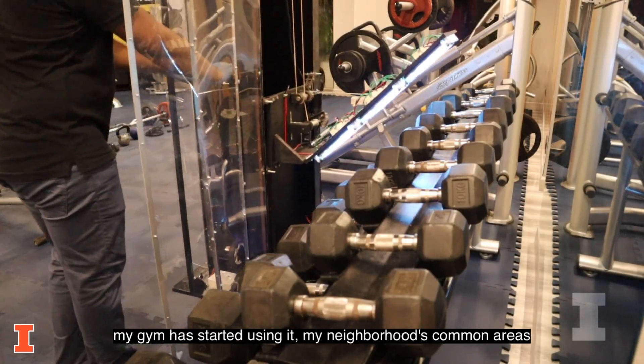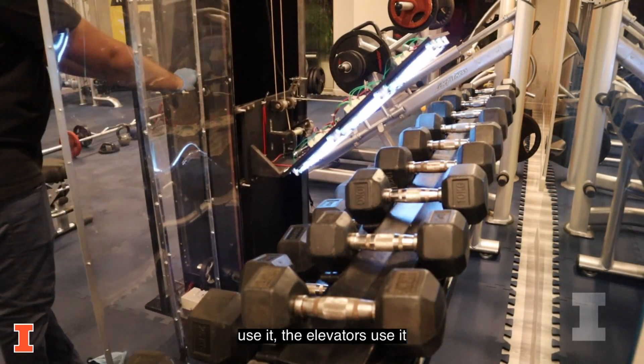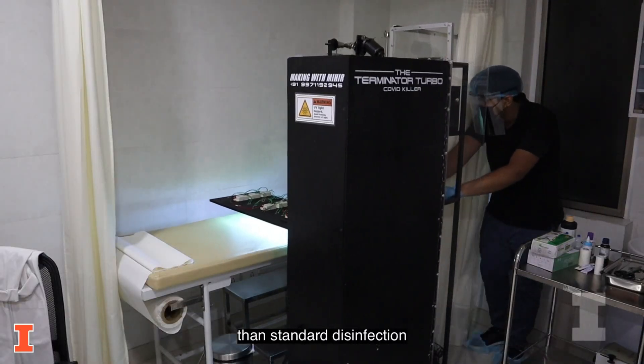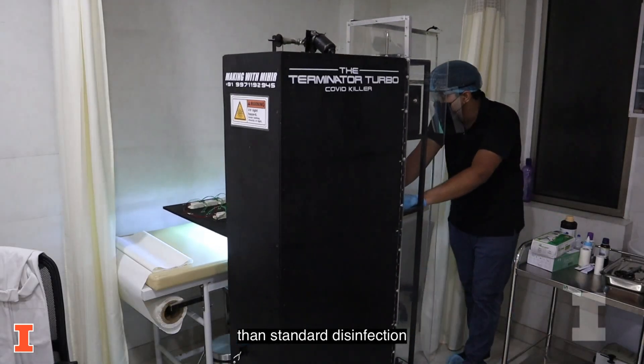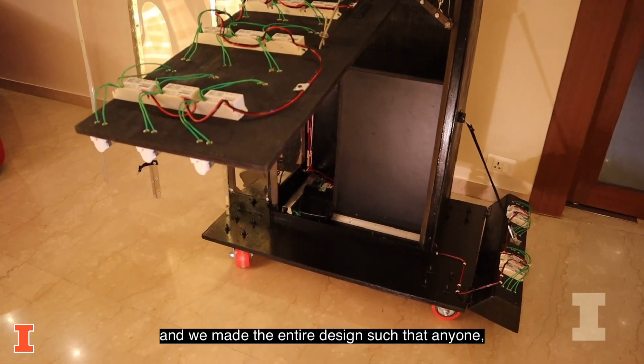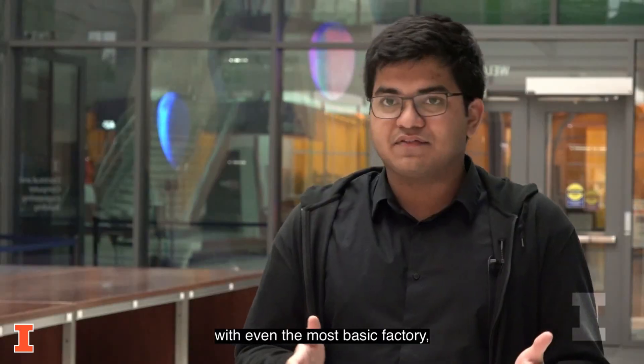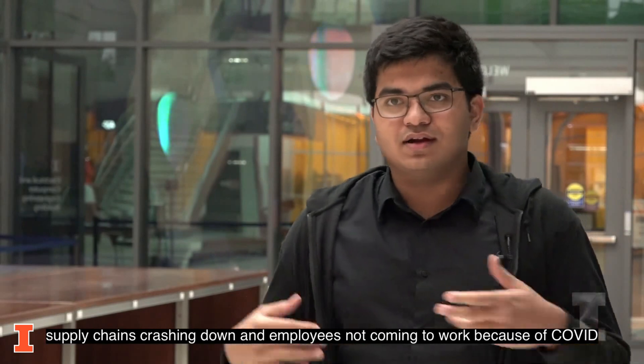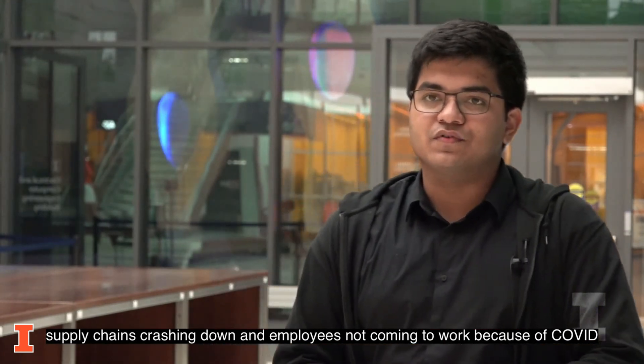My gym has started using it, my neighborhood's common areas use it, the elevators use it. The Terminator Turbo can be moved around and sanitize rooms much faster than standard disinfection. We made the entire design such that anyone with even the most basic factory could produce it, without having to worry about supply chains crashing down and employees not coming to work because of COVID.